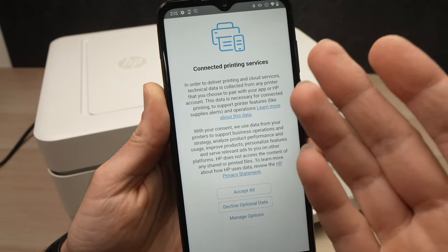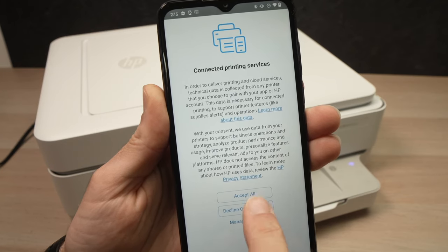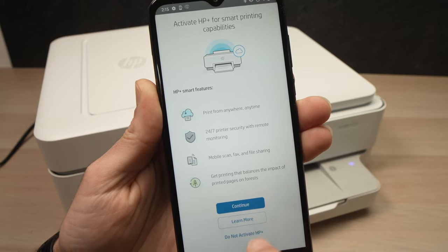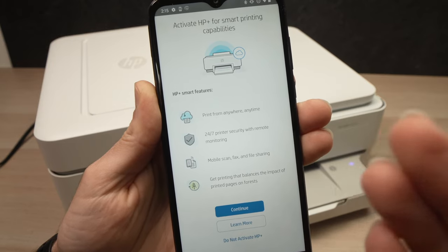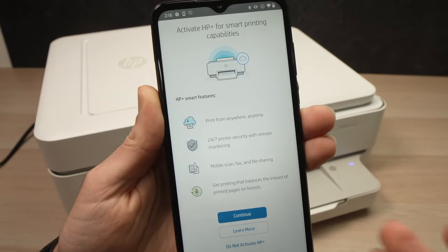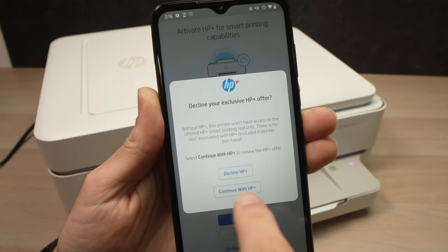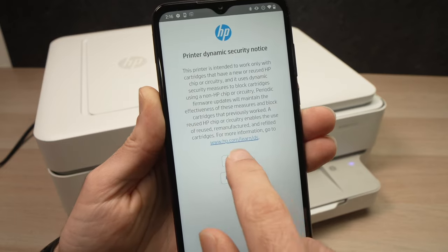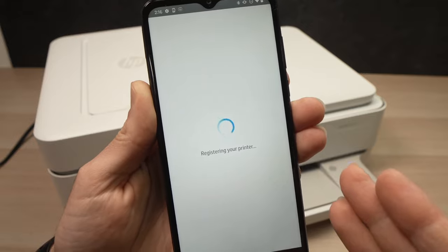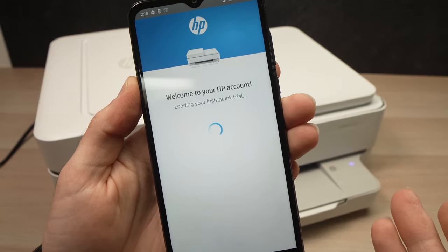You'll receive a message that the printer is connected to the Wi-Fi — press Continue. At the next step, I suggest you decline optional data sharing because I never encourage you to share your personal data with companies like HP. Then press 'Do Not Activate HP Plus.' It's not that I'm against the program, I just think you need time to read about it and get informed before accepting. They are really pushy about it.